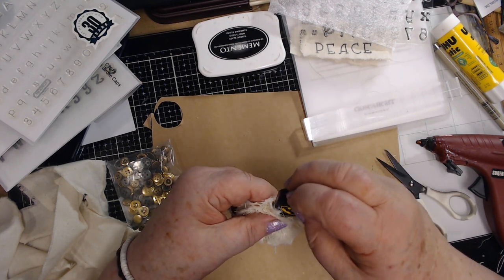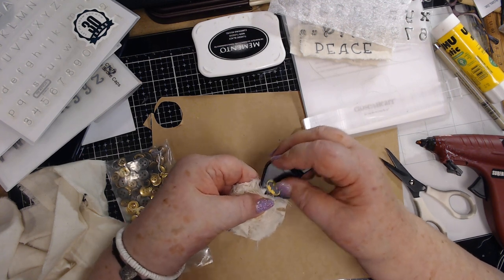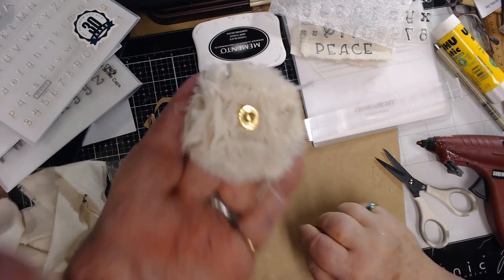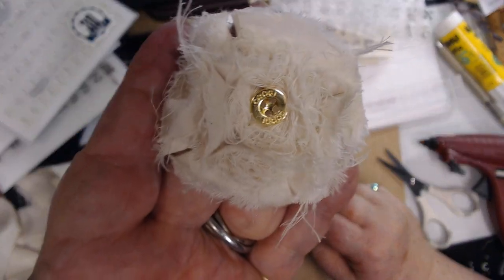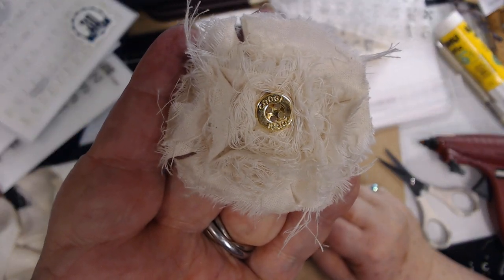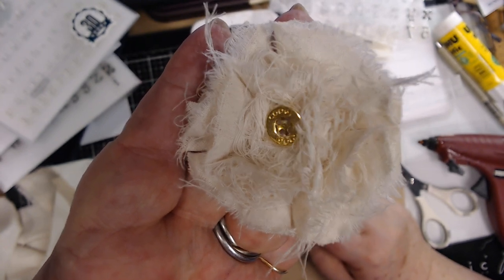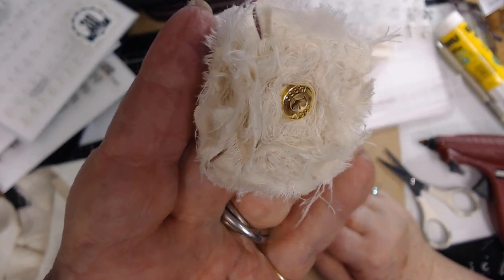Push it down with my Batman whistle - hold it like this so you can see Batman. Look at that flower! Now that is shabby. If you're looking for shabby chic, this is definitely shabby chic.